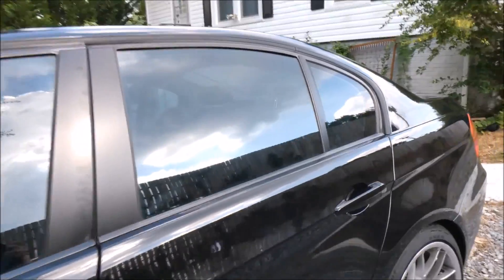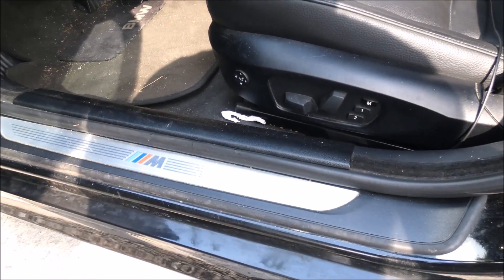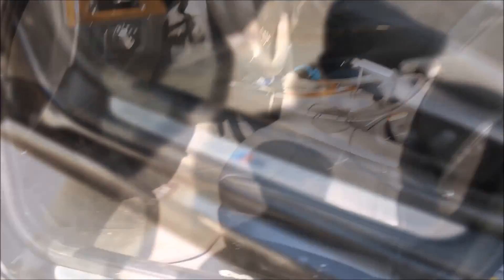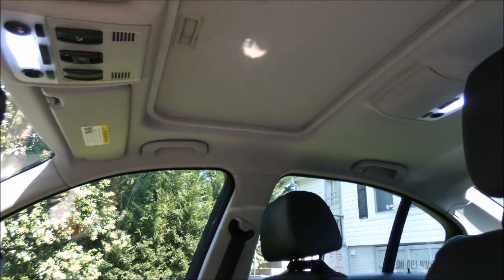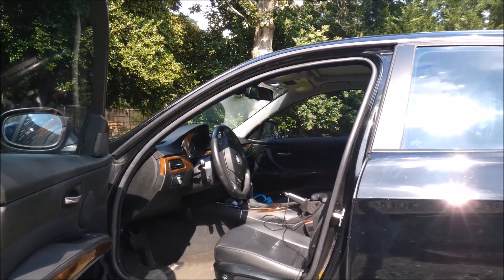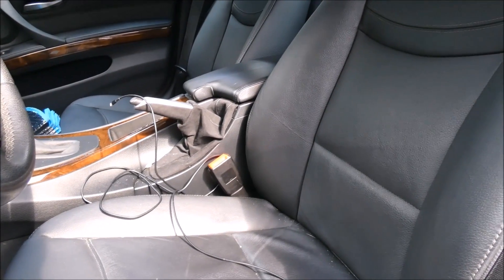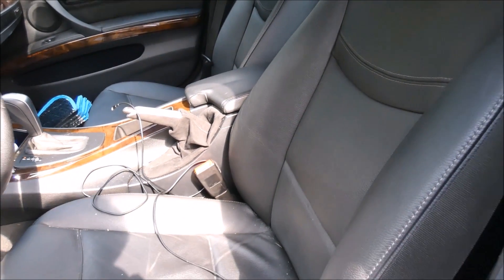Alright, now the interior. One of the first things I did was add M Sport door sills for the door jambs — they look pretty nice. I upgraded the interior to LED bulbs, which I have an install video for. My last video was on the BMW Performance parking brake with alcantara — I love the brushed aluminum trim on top and the alcantara just feels great in your hand. I'm about to try out my new alcantara cleaner on it soon.